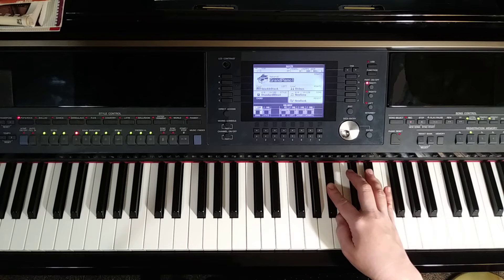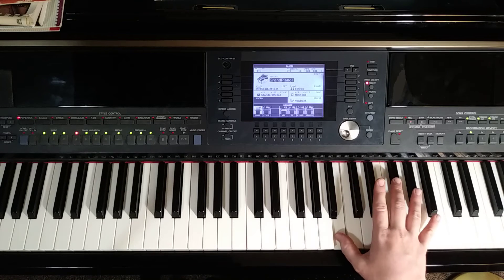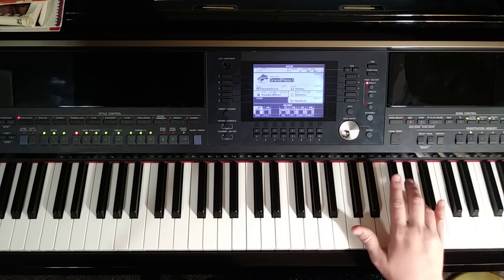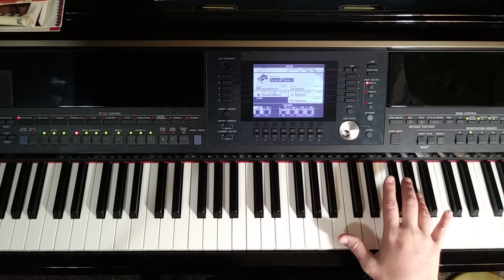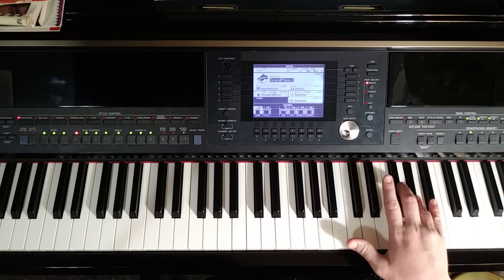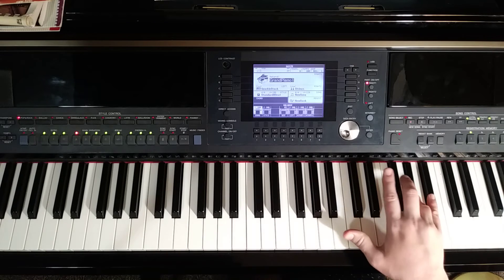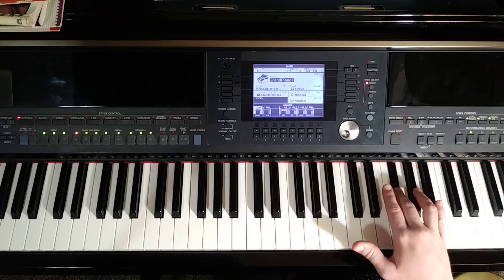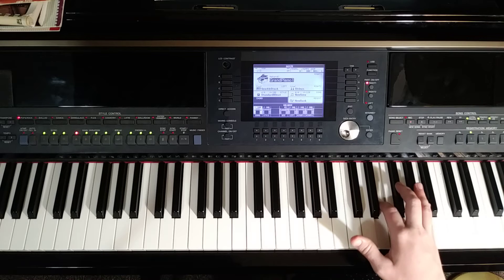Then we're going to another three-two measure. We can cross our thumb up to B — that was a quarter note — and then I'm going to use my four finger to go up to the G sharp above that. That's the quarter note tied to an eighth note. And we'll finish out the measure with eighth notes in that familiar theme: G sharp, F sharp, G sharp, G sharp, A, F sharp, E.